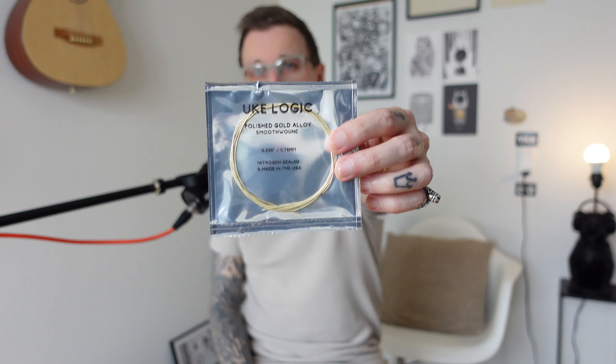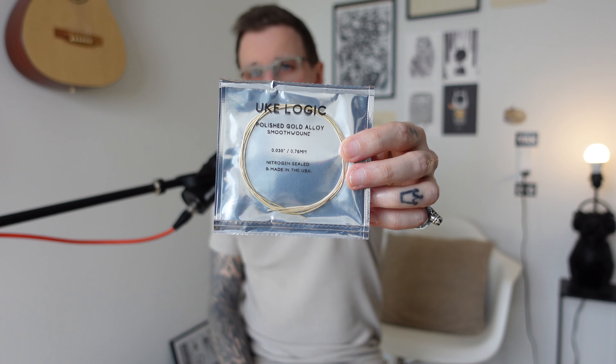Low G creates a more linear tuning, just like the top four strings of guitar. The strings in order from lowest to highest are G, C, E, A. If you have a high G ukulele and want to tune it to low G, you can't just tune the string down an octave because it will sound terrible. Instead, you need a thicker gauge string — usually wound metal. My favourite choice of string for low Gs and baritone low strings is the Ukulele Gold smooth wound strings. Usually for a low G you'll want a wound metal string.